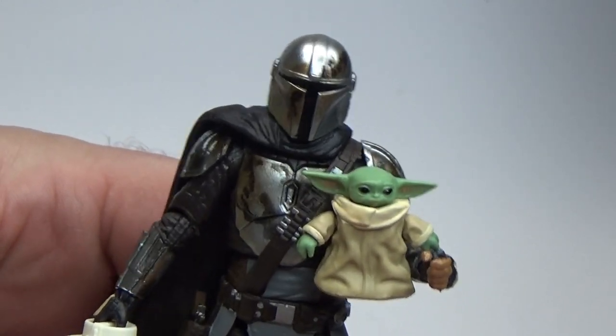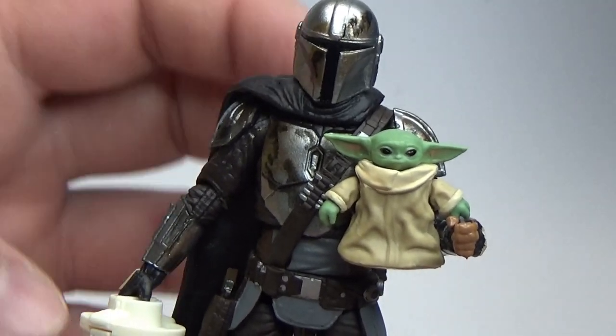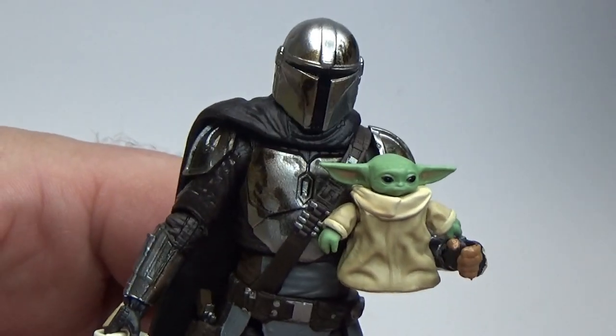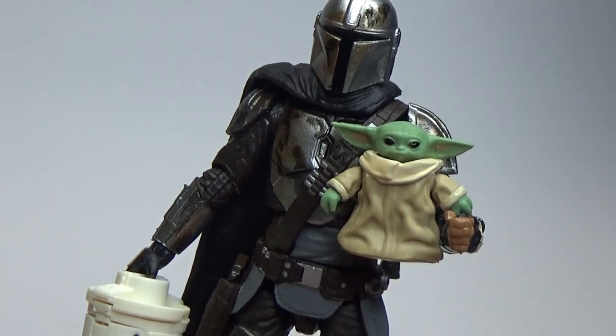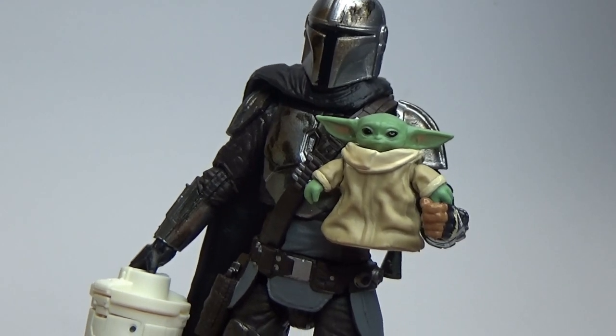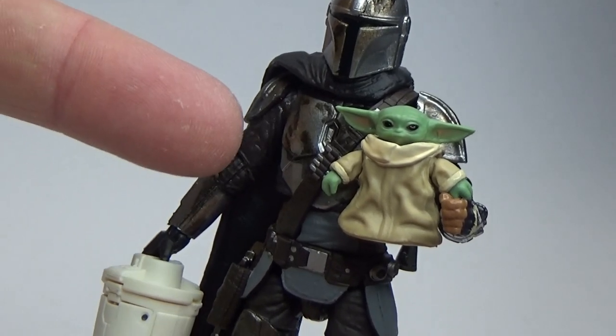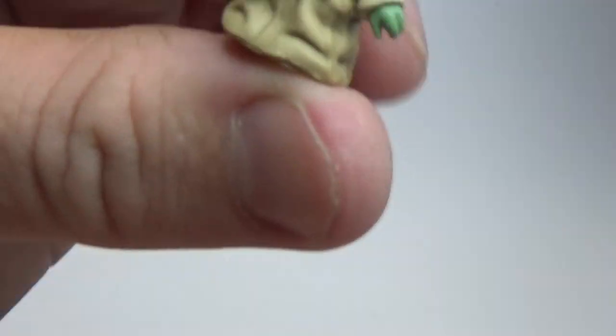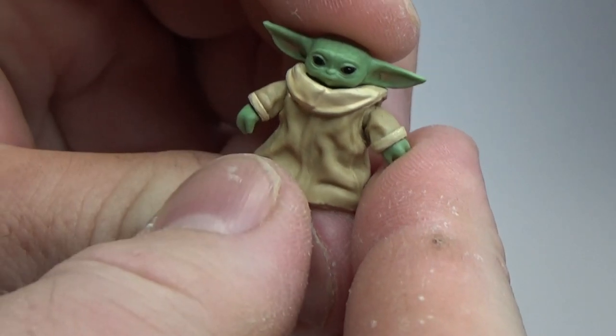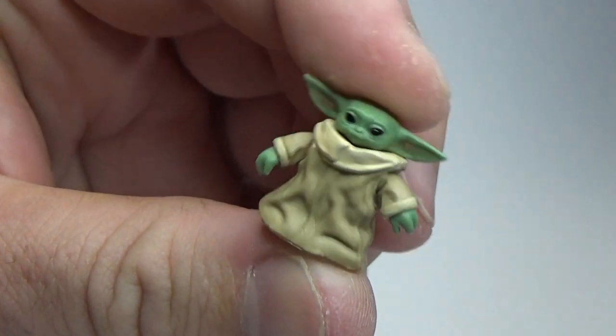Season 2 just finished on an absolute nail-biting, incredibly beautiful end — that's the best thing I can say. So accessory-wise, I'm not going to call Grogu an accessory. He is his own little character, and he is tiny. Let's get a close-up look.